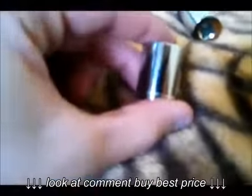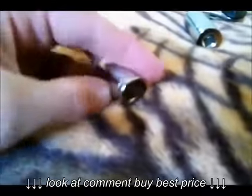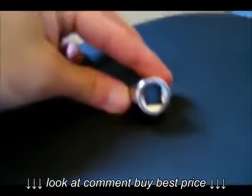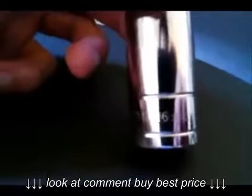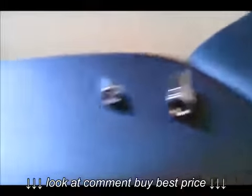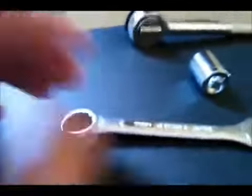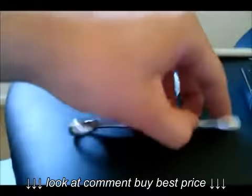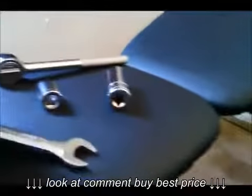First, you're gonna need this right here — it is a 9/16ths wrench. And here's the other one — this one is an 11/16ths. You're gonna need one of these and one of these. Mostly stick with this part right here, otherwise it's gonna be a pain building this thing. Just stick with these three items.